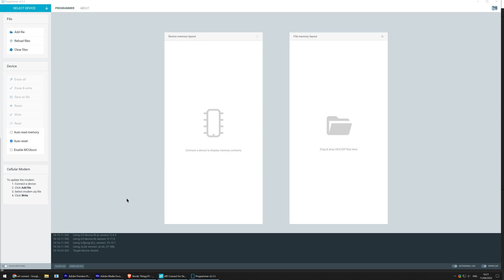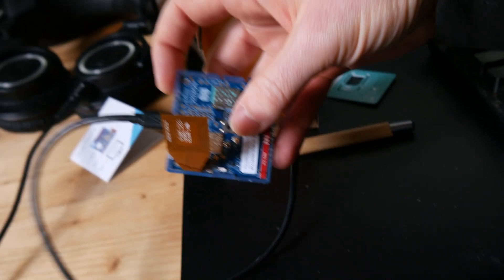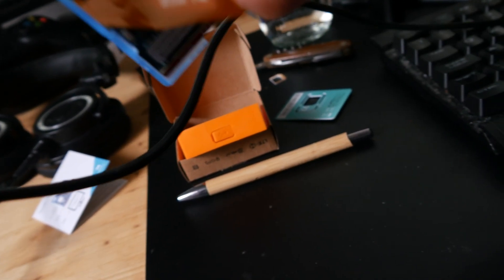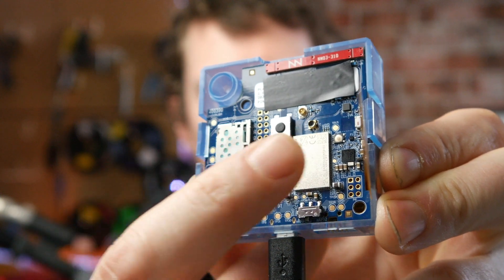We'll use MCU boot to flash the Thingy, so make sure that is selected in the left side panel. The next step is to connect the Thingy 91 to the computer via USB, but make sure the Thingy 91 is switched off before doing so, because we'll need to turn it on in a special way. We're going to be using serial recovery mode, and we turn that on by pressing the large central button marked SW3 while turning the Thingy 91 on. Confusingly, if you've done it right, it'll look like nothing has happened as the onboard LED will stay off.